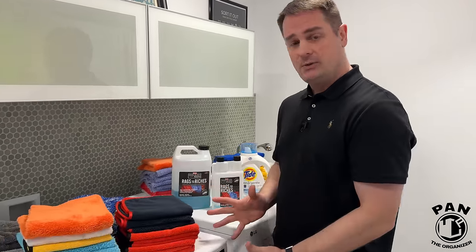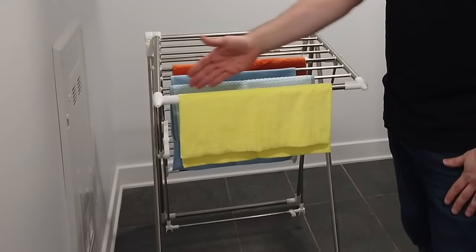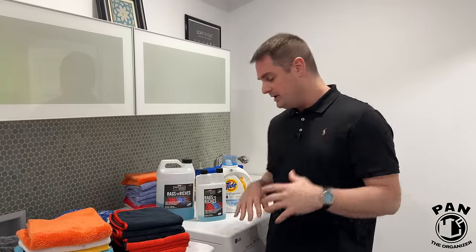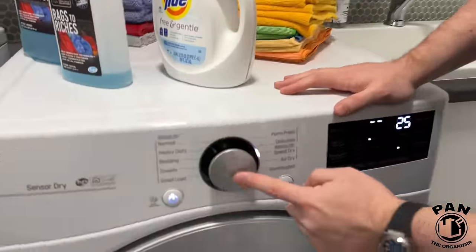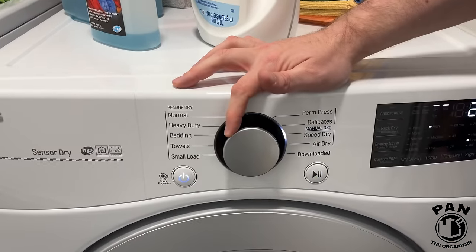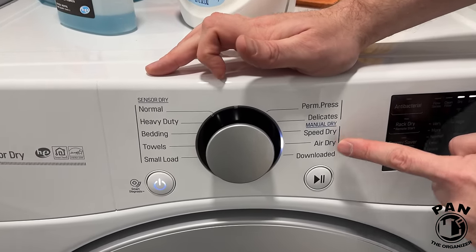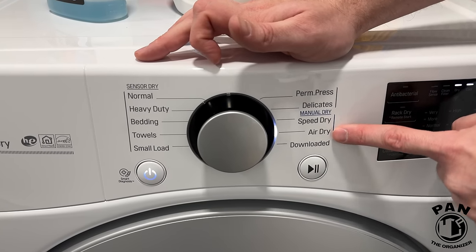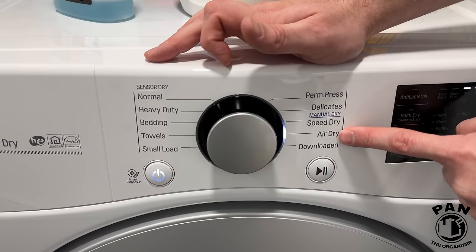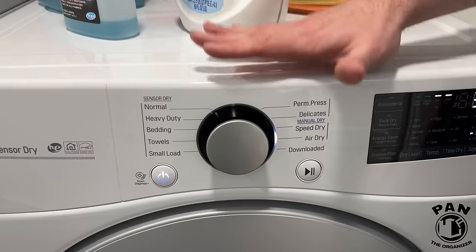You're done washing your towels — now it's time to dry them, and this is one of the most crucial stages. You can either use a clothing rack to air dry them, or I prefer to use a dryer, but the settings are crucial. Find the setting like air dry or air fluff — basically the lowest possible heat setting or no heat at all. It just uses ambient heat to dry the towels. Use the lowest possible heat setting or the air fluff and air dry setting.